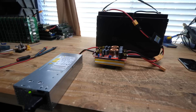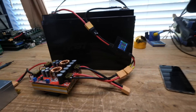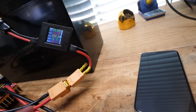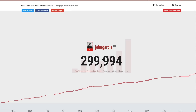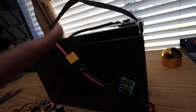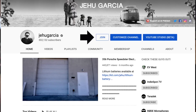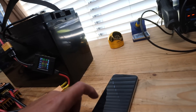I hope you enjoyed this build. If you are interested in any of the components I used, they are listed in the description below. I'm actually giving away this battery I just built — all you have to do is go to my 300,000 subscriber giveaway video and comment there. I want to thank batteryhookups.com for sponsoring this build, and I want to thank you for watching and for finally subscribing. With that, I say thank you, and we'll see you in the next video.